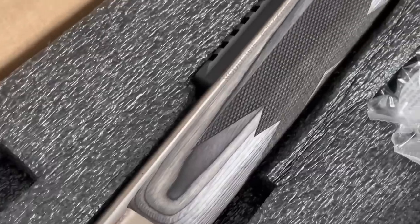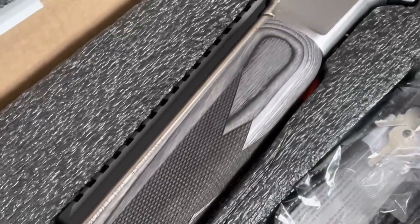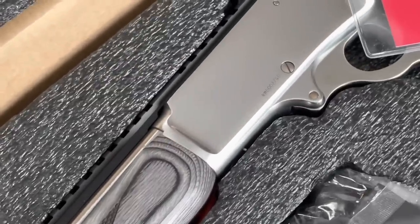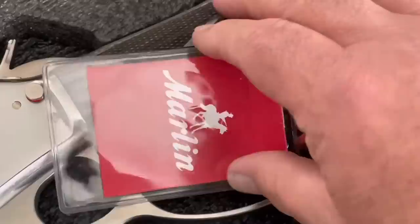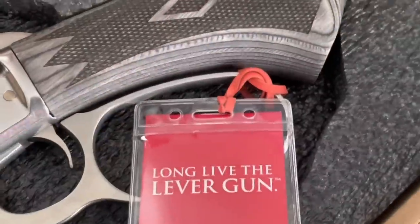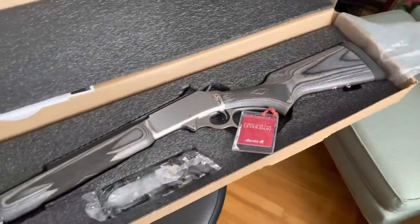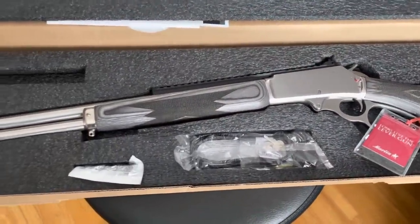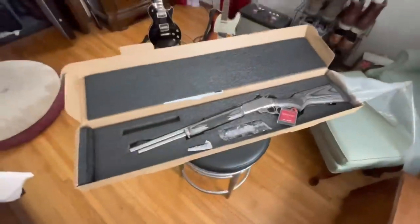This is not the traditional, what you would think of in terms of old-school lever gun. It's got this long Picatinny rail on it, gray laminate stock, and a ghost ring for a sight. It's a little bit different than what you might expect when you think about a lever action, but in my opinion, this is taking a nod to the fact that the lever action is here to stay, and it needs to be able to be adaptable and customizable for those folks that want to roll with a lever gun.